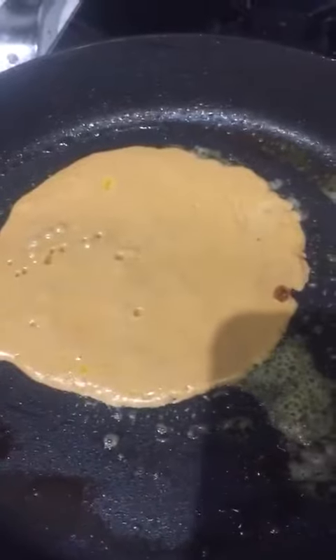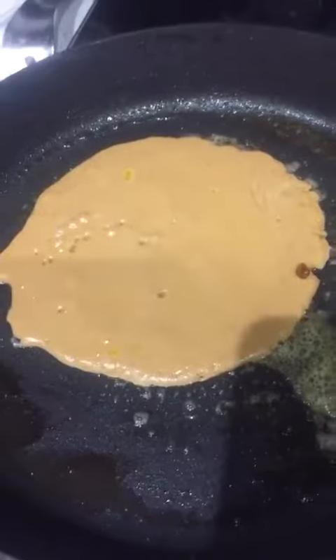We are going to make a grease. Now we are going to make a pancake. Turn over small fat.